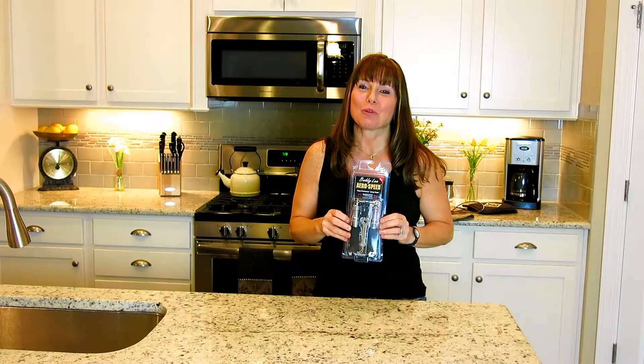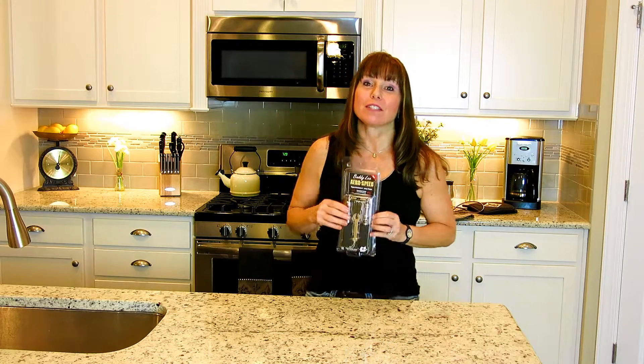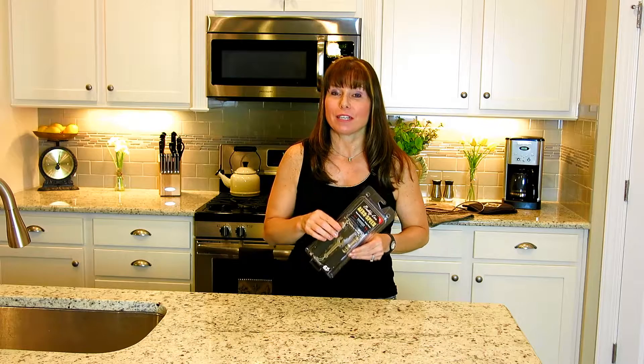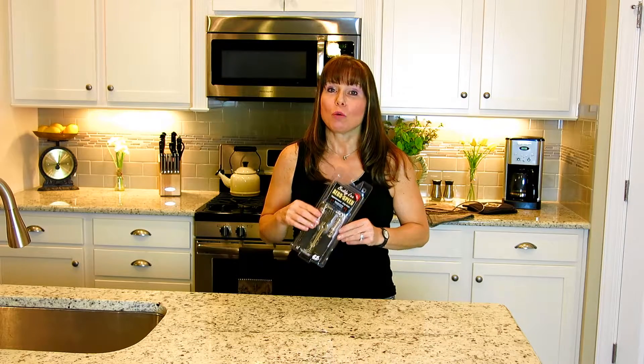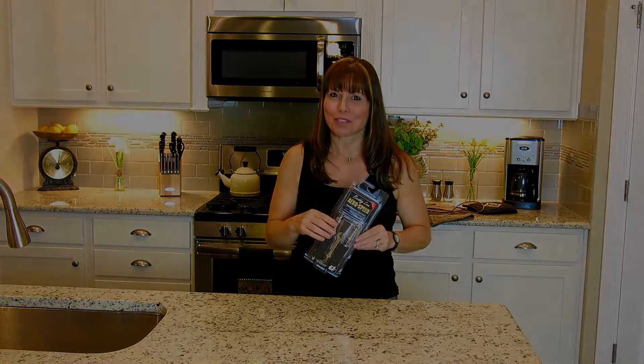When you receive your Buddy Lee Jump Rope it's going to be packaged just like this. What you're going to do next is take out the cord and you're going to notice that the cord has some kinks in it. This is perfectly normal for the packing. What you're going to do is boil the cord to take out the kinks. It's very simple and I'm going to show you how.